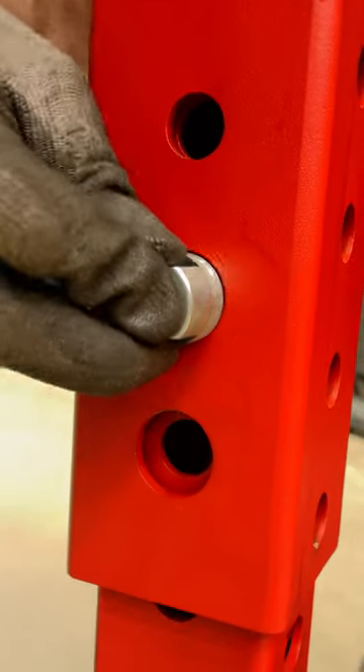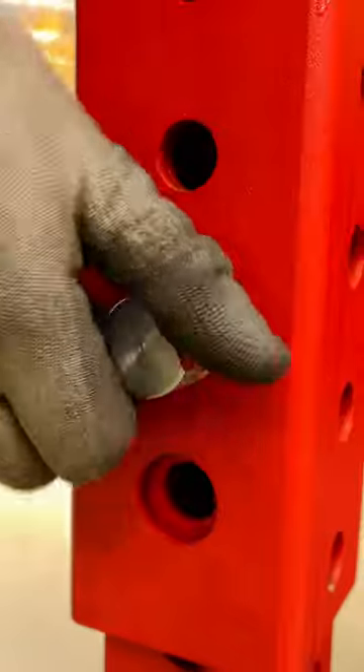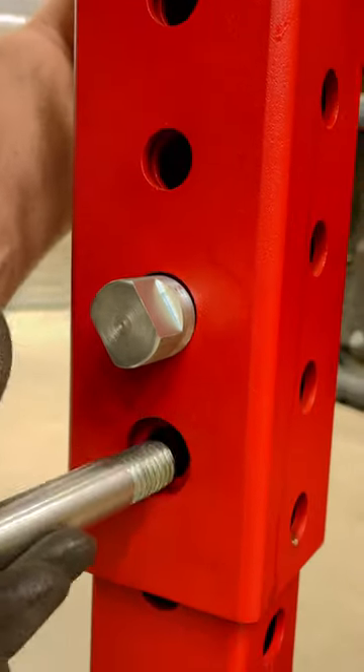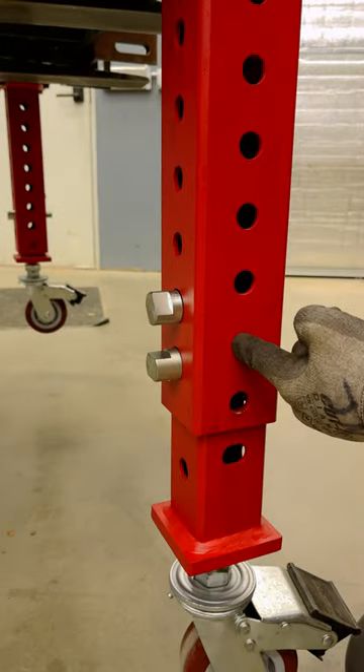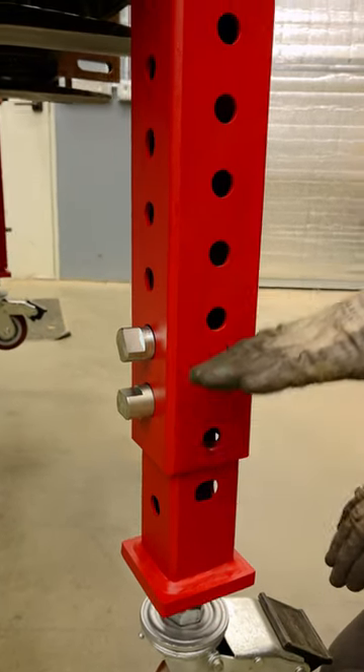Once I get my desired location, I can put this in the hole and then the head of that bolt goes in that recess just like that. This is in two-inch increments, and then you can move the bolt to the other side and get that extra inch, so you can have one-inch increments all the way up.